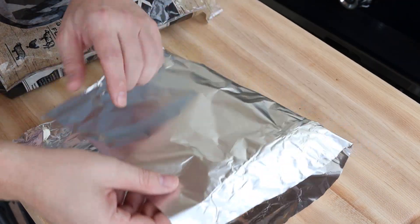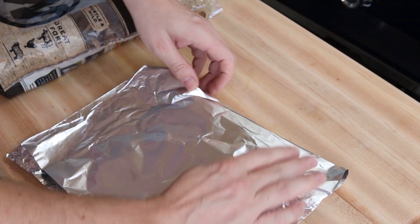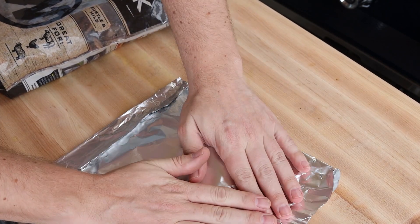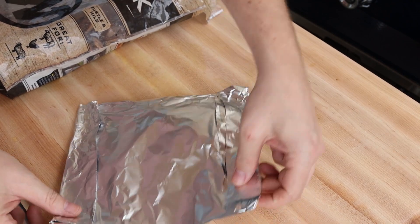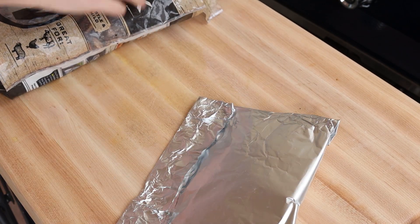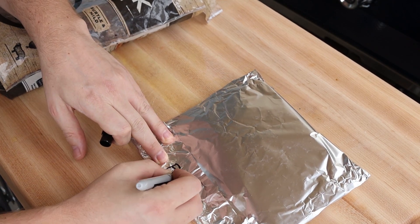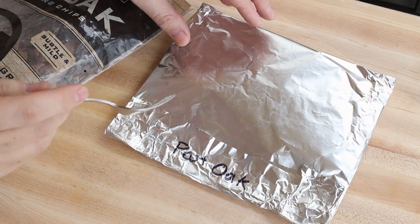Then you're going to fold it over, but be very careful — it's really easy to tear right through the foil pack and ruin it. That's why you want to spread out the wood chips early on. Go ahead and fold over the sides; you can double fold if you need to. This is also a great opportunity to make lots of foil packs if you plan on using this process over and over — it makes a lot of sense to do all of this at once in a little assembly line. I like to label the foil packs with a Sharpie just to tell myself what type of wood I'm going to use, especially if I've got multiple packs.